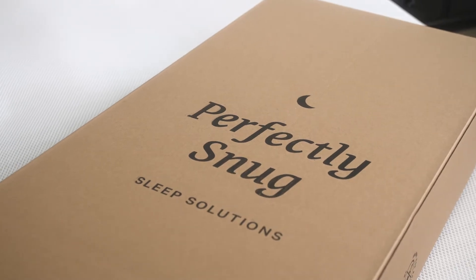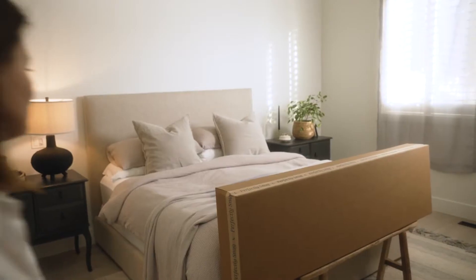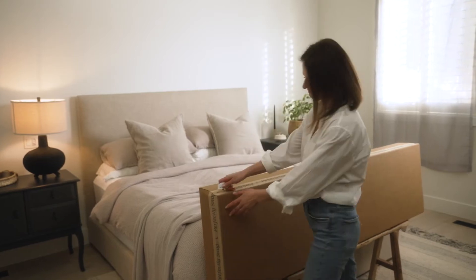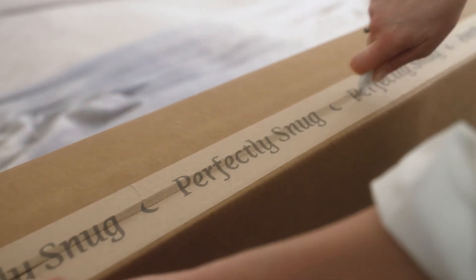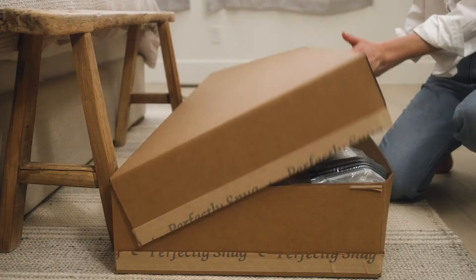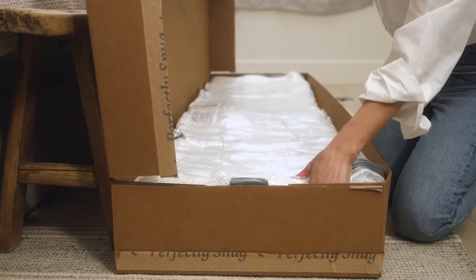Let's set up your smart topper in three easy steps. To begin, open the long side of the box where indicated. Be careful to only cut the packaging tape and not the contents. Place the smart topper on your bed with the power cords at the head.